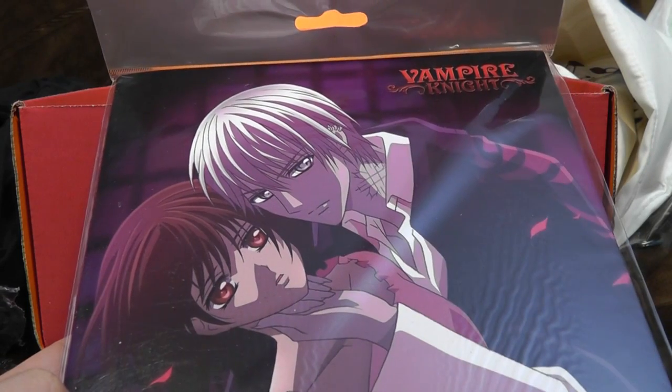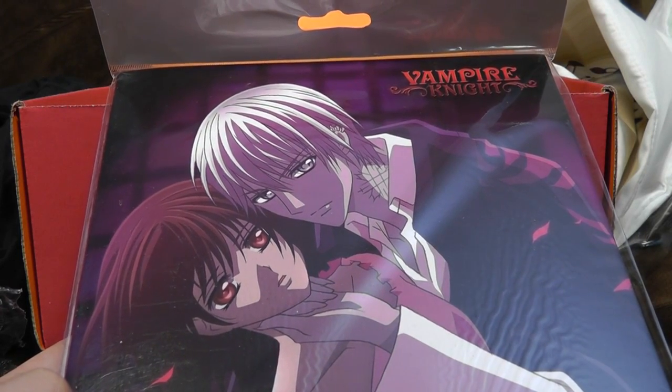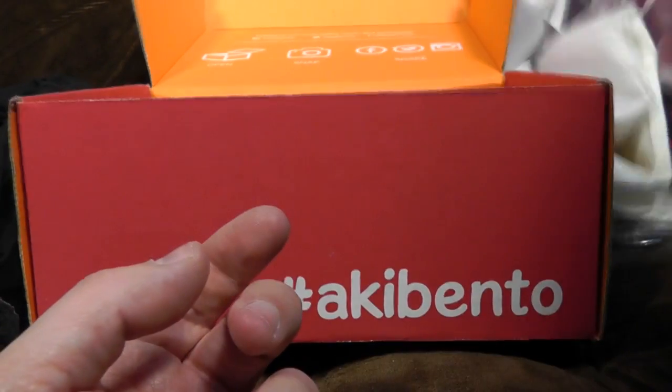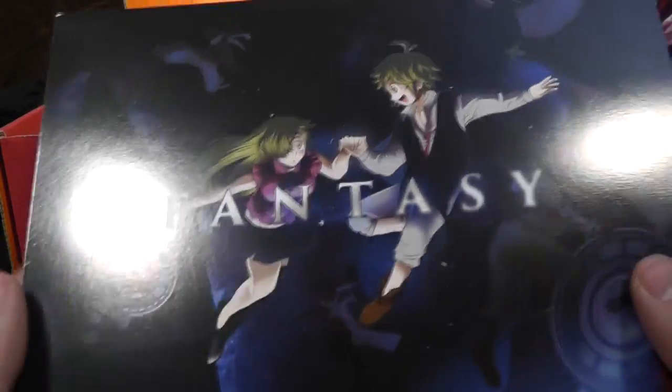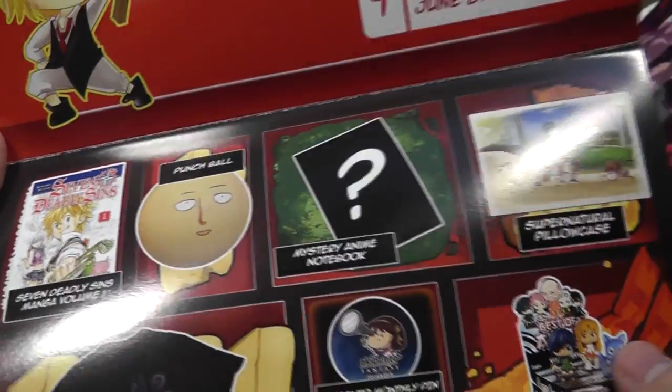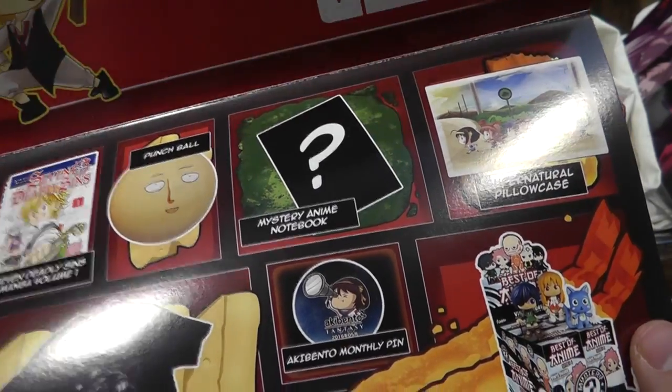Vampire Knight — he's a vampire and yet also a knight. What a twist. I think it's a book — yes, it's an empty notebook. If you happen to really like Vampire Knight and want something to write on where it will slightly obscure what you've written, there is no finer thing than that. And finally, the booklet. 'Punchball. Mystery anime notebook. Supernatural pillowcase.' Oh god, it's haunted — now you're telling me after I've taken it out of the packet.